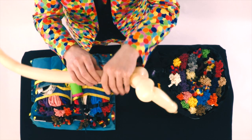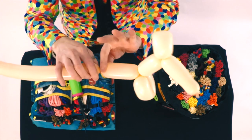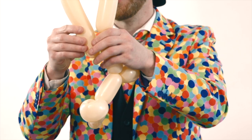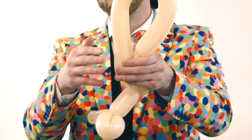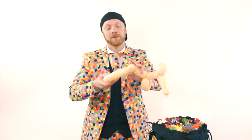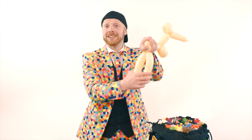Now we want to come down the balloon around about four or five fingers. We're going to make this into a bubble. We're then going to take the rest of the balloon, bend it over, leave around three or four fingers to the tail, and twist it together. Then we're just going to grab this balloon and give it a little squeeze here.